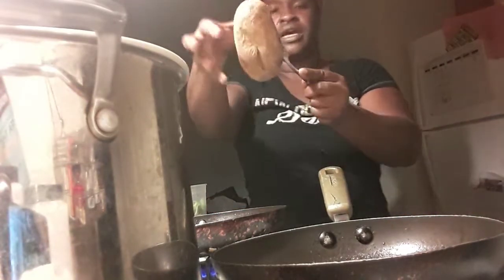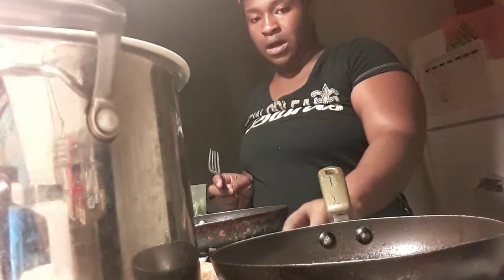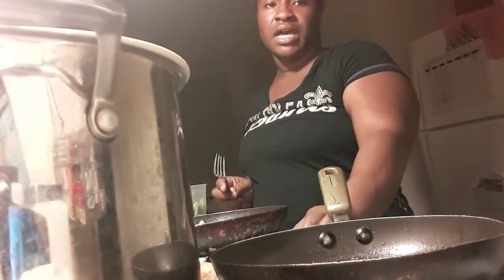I like to cook mine a little bit higher than 350. A lot of people cook at 350, but I cook at 375 — sometimes 400 depending on the oven — because I like the crispy skin. I eat my skin, so I like it to be crispy on the outside and the potato inside to be tender.